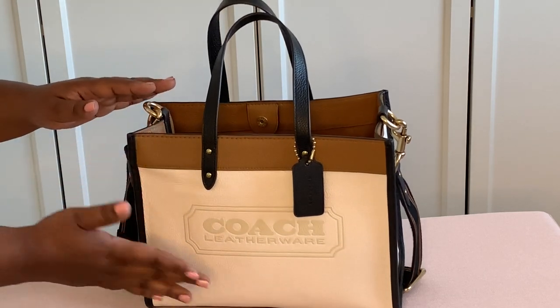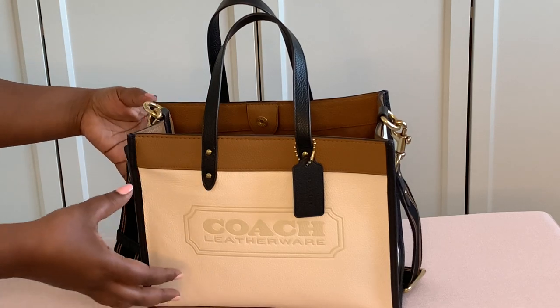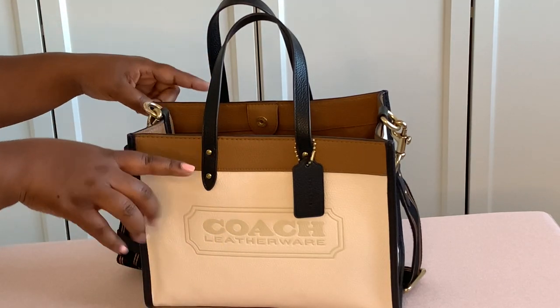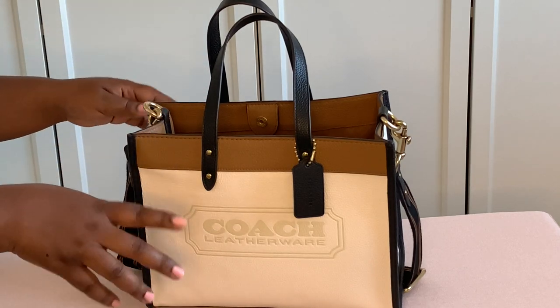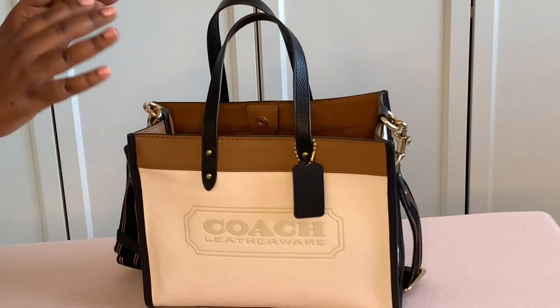Now I'm going to get into how I organize the bag. I just wanted to give you a little backstory on the Coach Field Tote, so stay right there and I'll show you all the items that you need to make your bag official and organized.